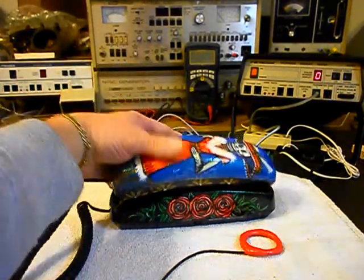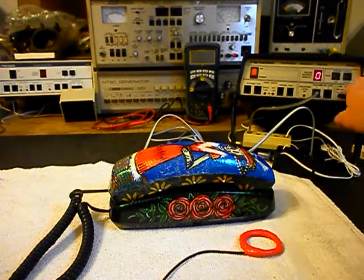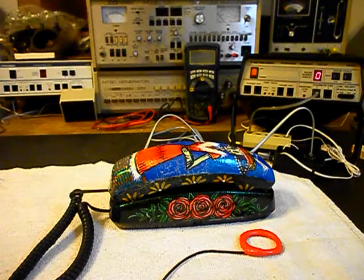We'll go ahead and start our final checks. We want to plug the unit in. We'll go ahead and ring the unit with the analyzer, and we're going to let that go a few times since that was one of the issues. We'll let it go one more time.